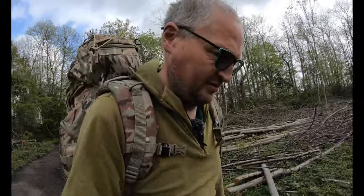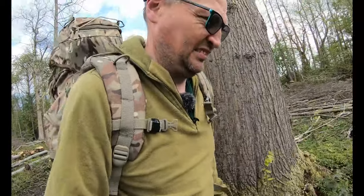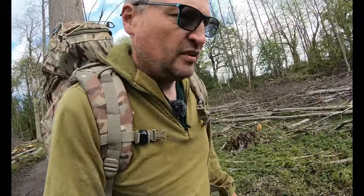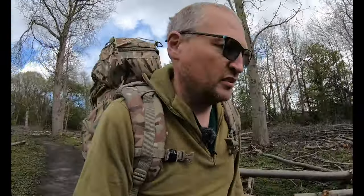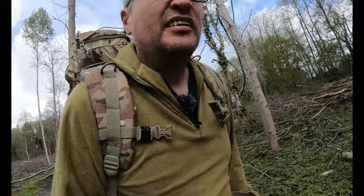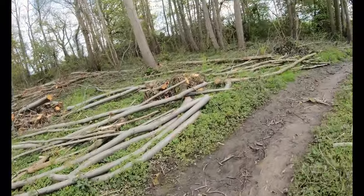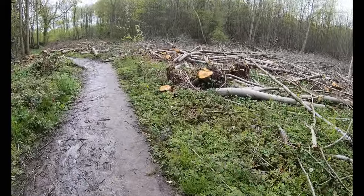Yeah, hammock camping — swinging between the trees. I've got a better than average cook kit today as well, not the normal stuff I'd use for lightweight camping. We're not going very far, it's only a short walk, so a little bit of weight in the back doesn't matter. Steak and mash in the woods.